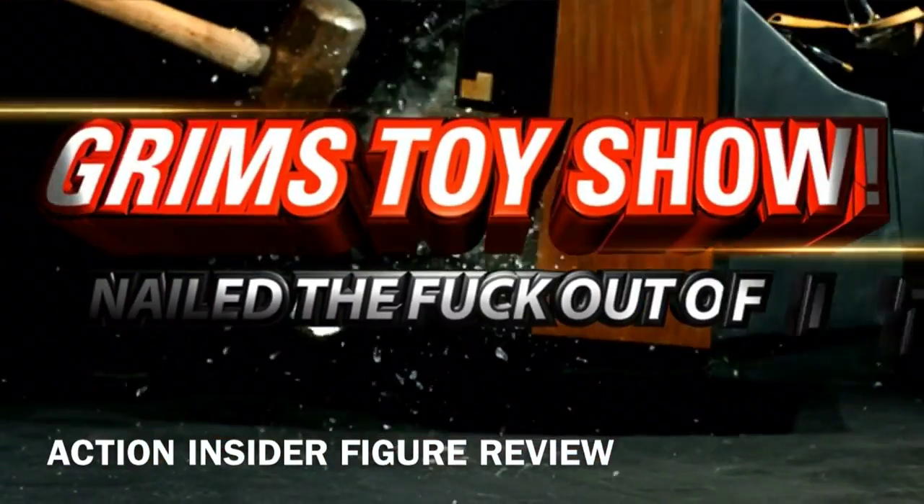The coolest reviews. The funnest shit. Nailing the fuck out of it every damn day of the week. It's Grim's Toy Show Action Figure Review. I am your host, Ebony's Middle Store. Woohoo!